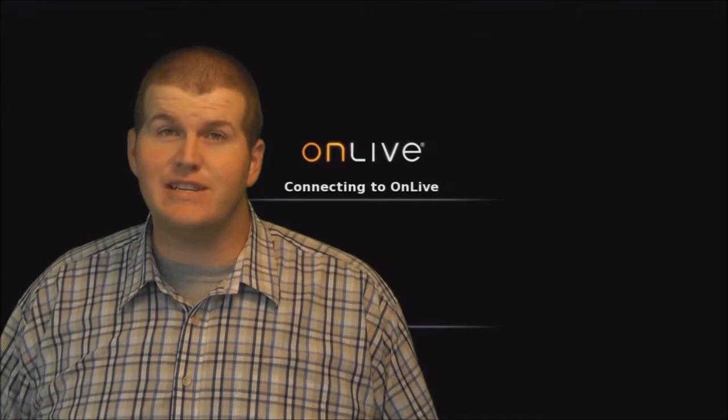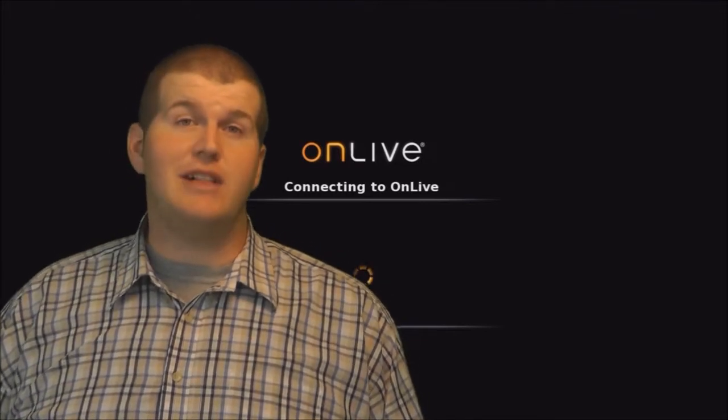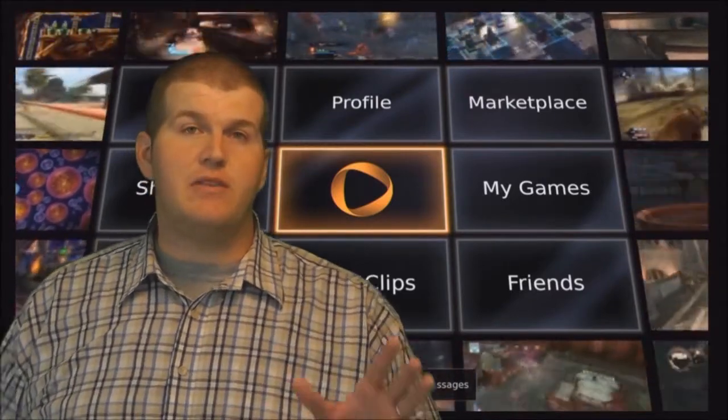Hey everyone, Tony here with a very special edition of Classic Elite Reviews. I'm so glad you could join me as we take a look at cloud-based gaming. When I talk about cloud-based gaming, I'm talking about the OnLive Game Service. It's gaming with a digital copy playing on a server somewhere else and it's ported through the internet to your living room, either on your PC or on the OnLive Game Console. I had a chance this week to sit down in the living room, hook up the OnLive Game Console, and see if cloud-based gaming is something I could really enjoy. Let's take a look.